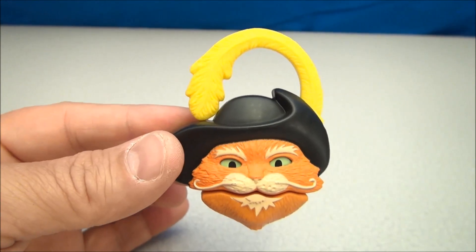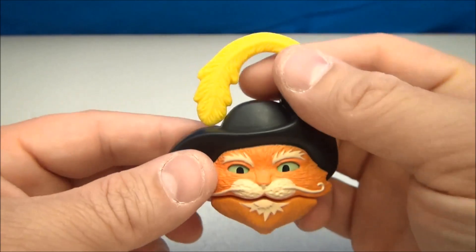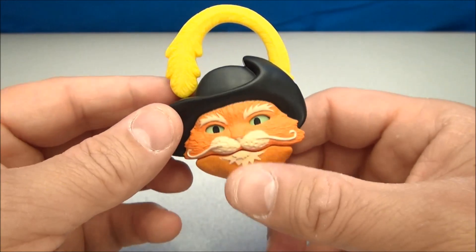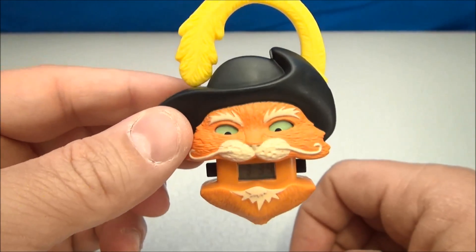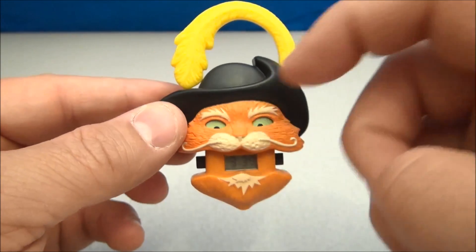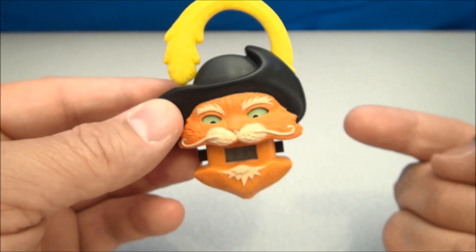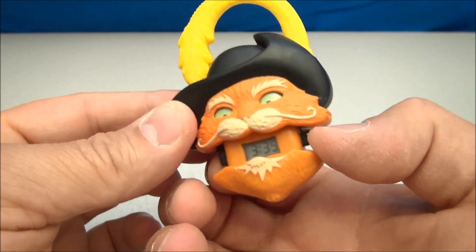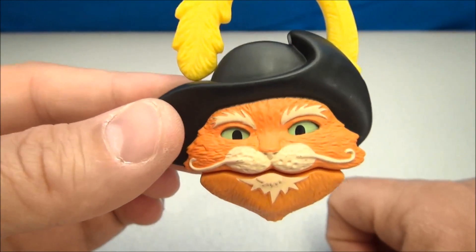Lastly, here is Puss in Boots. He's got the little Zorro-type hat and this little feather here is actually a spring latch — you can hook it onto something. The way this works is just pull this down, and you've got Puss actually looking down at his own time, which is kind of neat. If you have normal human hands, you can push these buttons and set the time, the minutes, the seconds, all that stuff. So that's the last one — Puss in Boots.